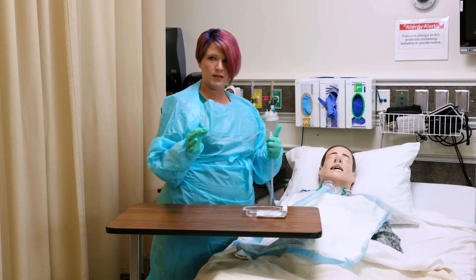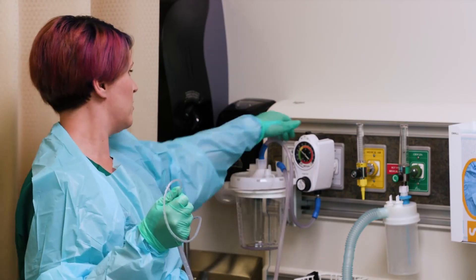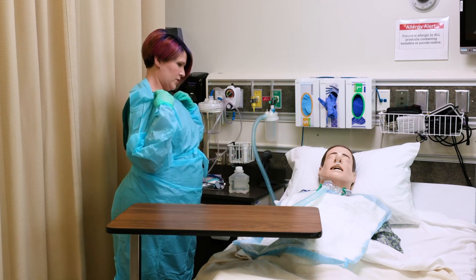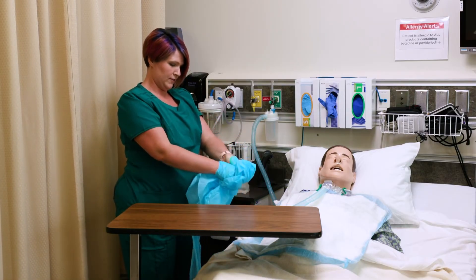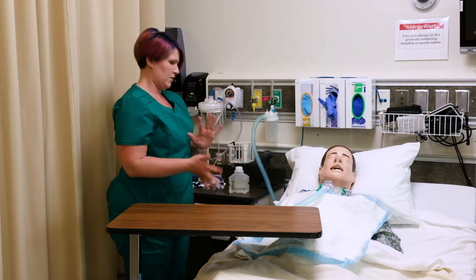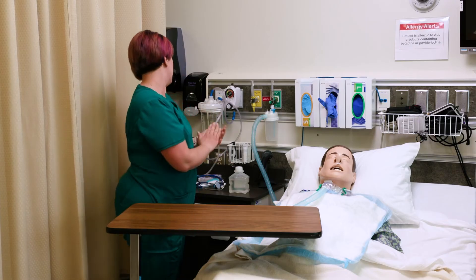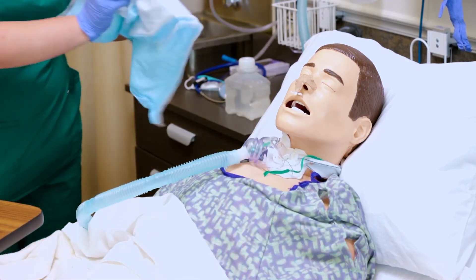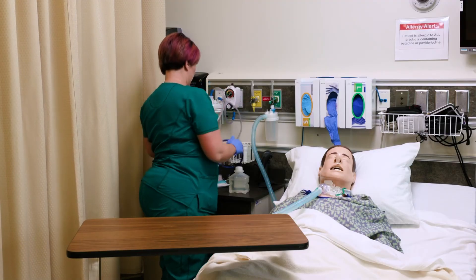I'm done being sterile. I'm going to turn my suctioning off and let him stay on oxygen for just a little bit. I'm going to remove my PPE, with my catheter tubing wrapped inside my gloves so it's contained and away from other people. I've removed my PPE — at this time I would remove my mask and face shield together and throw them away. I'm going to wash my hands again, put gloves on, remove the chucks and throw that away, and move the oxygen back down to two liters.